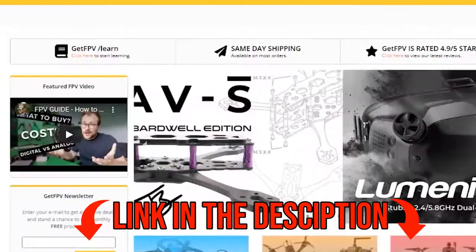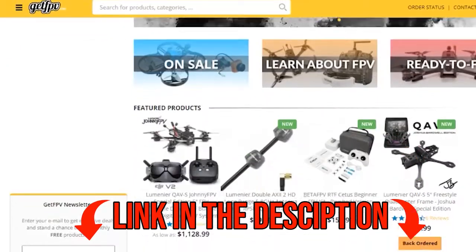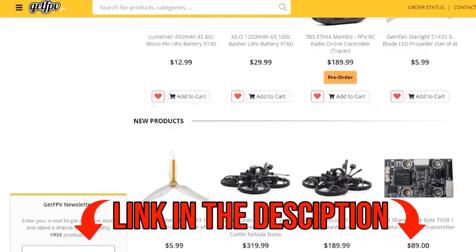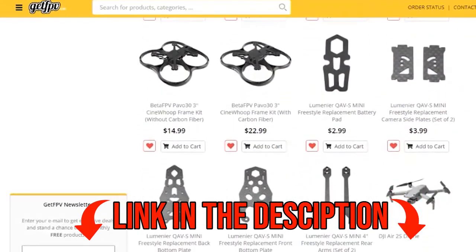GetFPV.com is where I bought this. Their customer service was really good — they kept telling me it's backordered, but they were at least responding quickly. So that was good and they were nice about it.